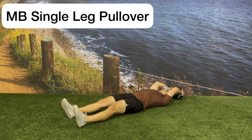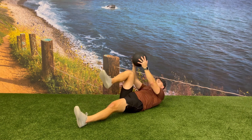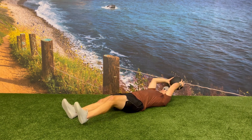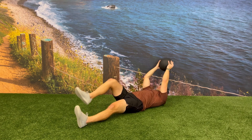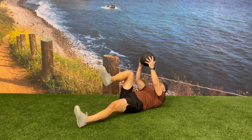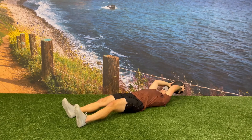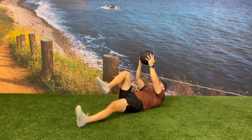Start lying flat on your back with both feet on the floor and the medicine ball up above your head. From this position, bring one knee in towards your chest while at the same time doing a crunch with the upper body, bringing the medicine ball from up above your head and over top of the knee. Focusing on bringing the ribs and the hip close together will increase the core activation on this exercise.